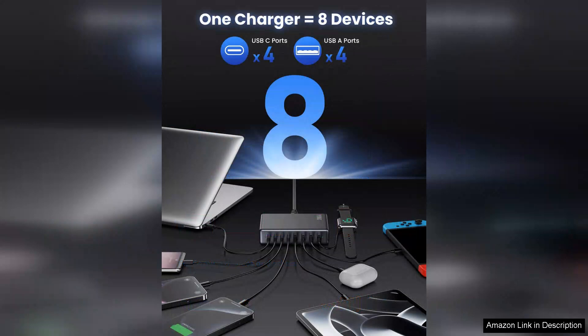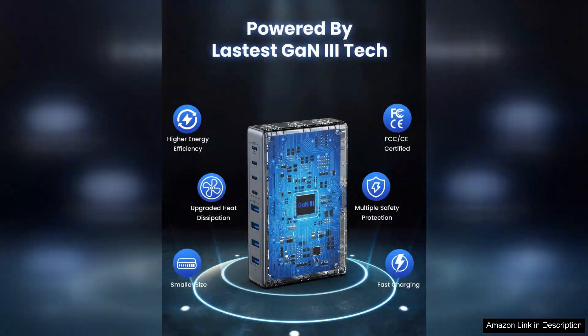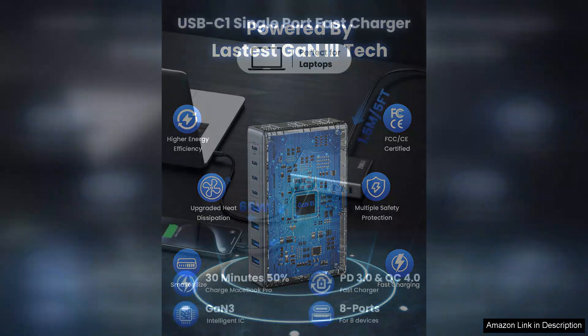One of the standout features is the QC 4.0 fast charging capability. My phone reaches full charge in record time, and I appreciate the smart charging feature that adjusts the output based on the device's requirements. This ensures every device gets the optimal charging speed without overheating, which is a common concern with some chargers.